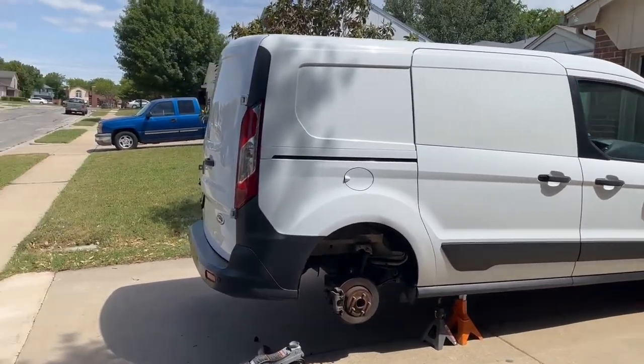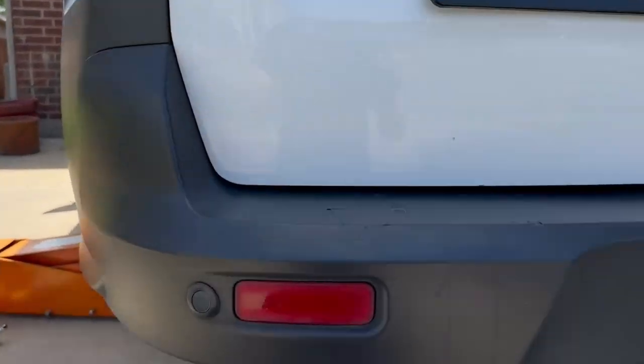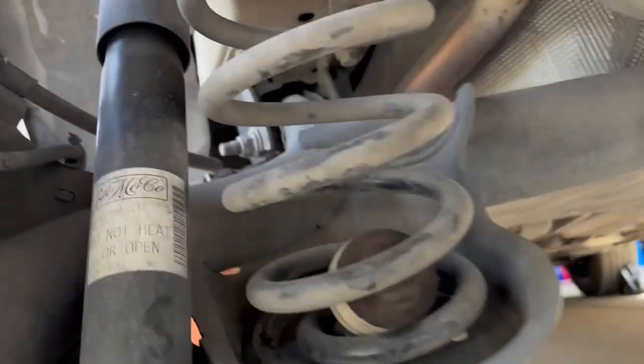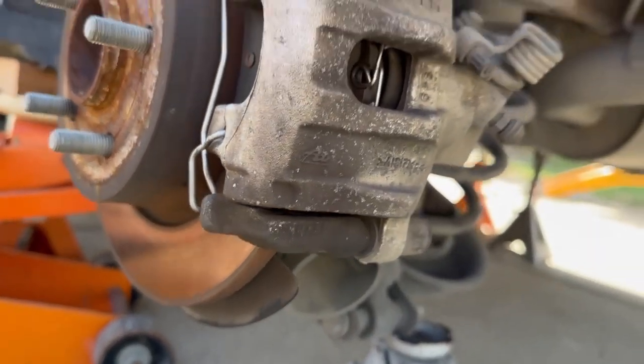This video covers some tricks on how to replace your springs in a 2014 to 2023 Ford Transit Connect. I really couldn't find any videos on YouTube on how to do this. I'm trying to replace these bump stops right here — I didn't replace the springs or the shocks.